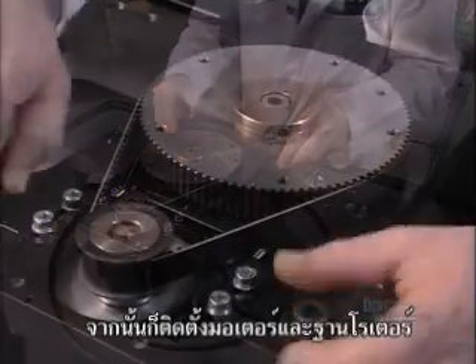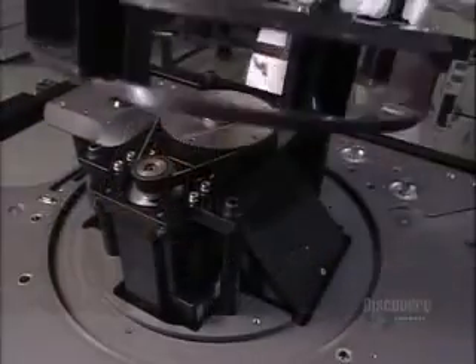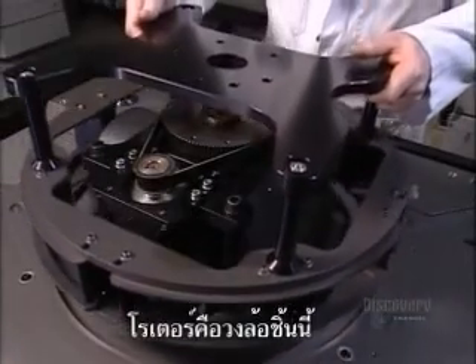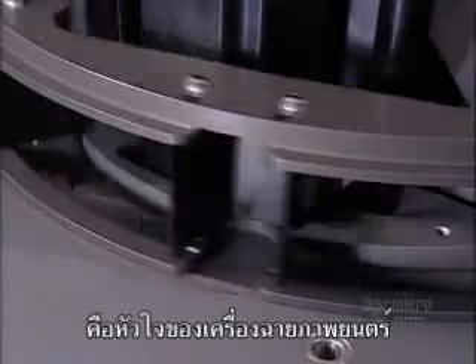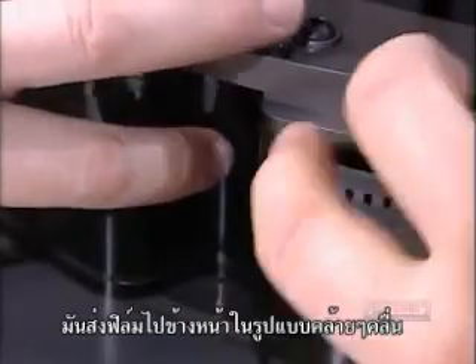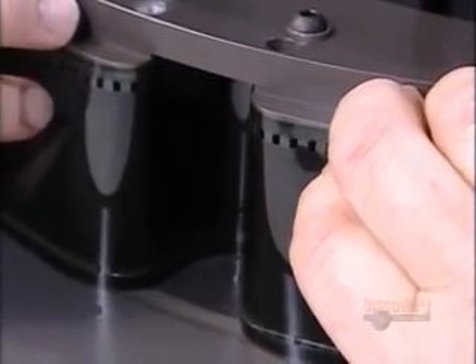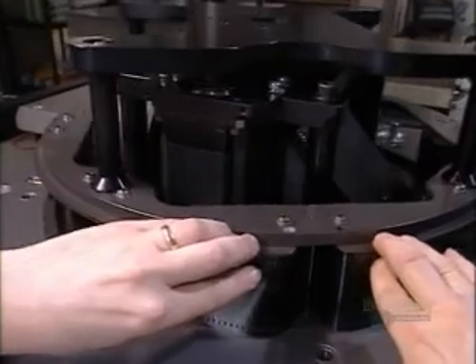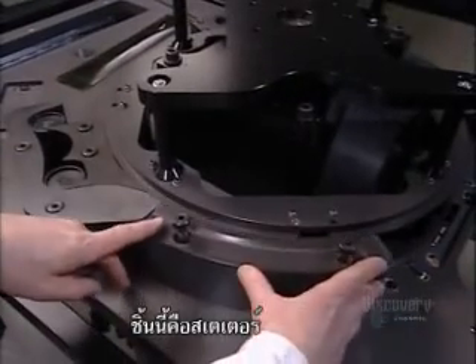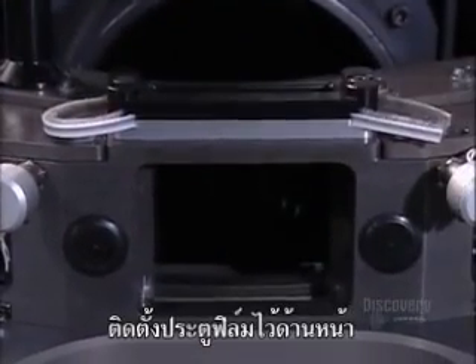Here they bolt together the rotor support and motor. The rotor is this big wheel — it's the heart of the projector. It drives the film forward in that distinctive wave-like action. A piece called a stator will act as a guide for the film. He then fits the aperture block on the front of the frame.